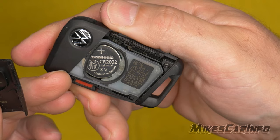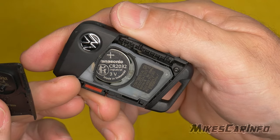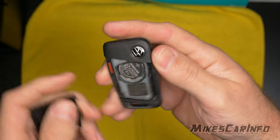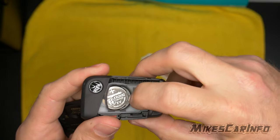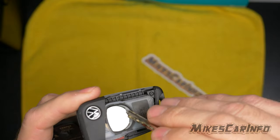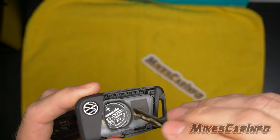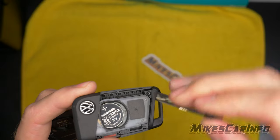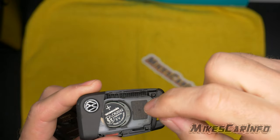This one uses a CR2032, and you can see it's kind of in there — it's just hooked on this side. So you can take a fingernail, or a flathead, or any little thing just to pry that and pop it out.